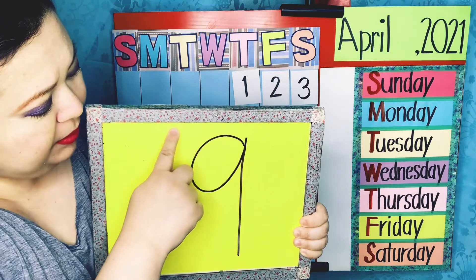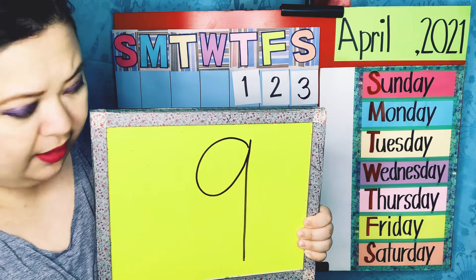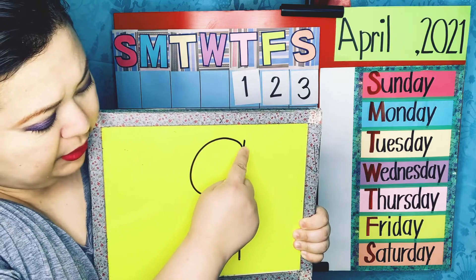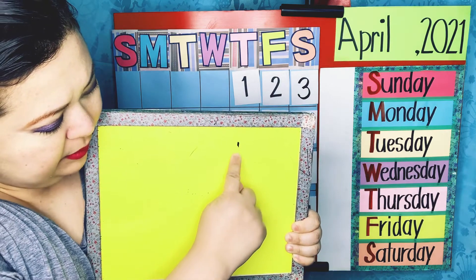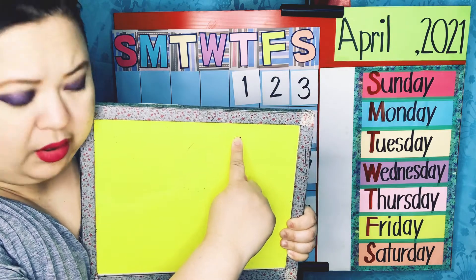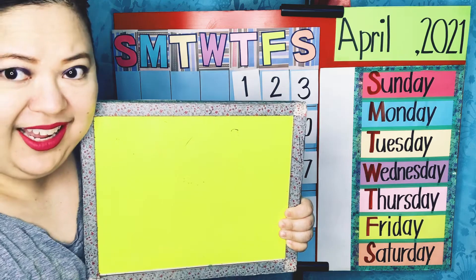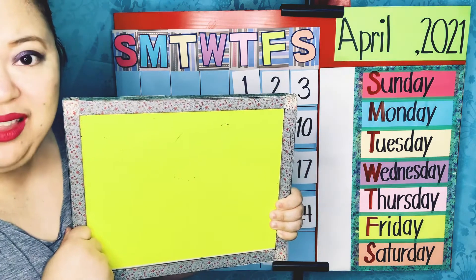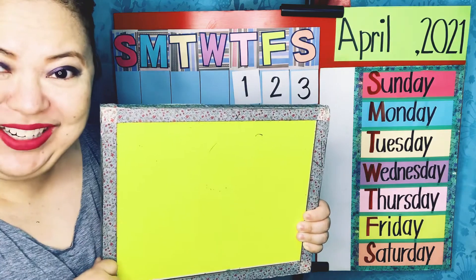I'm going to go up and then down — that was for the number 1. Next, we're going to go around, go back up, and then go down. That, my friends, is how you write the number 19. And that, my friends, is how I erase the number 19.